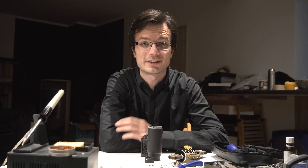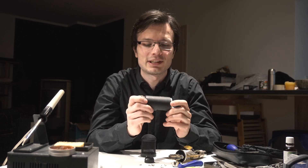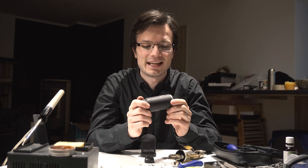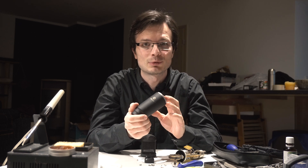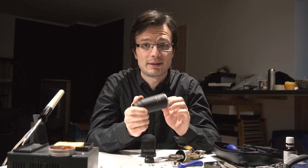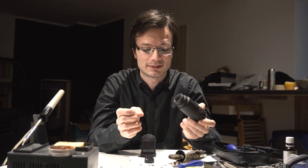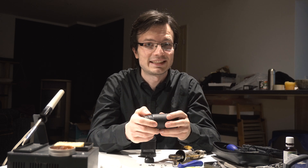Hello everybody, my name is Bohmir and today I have a short special video for you because I started to disassemble my Oktava 319 Russian mic. It's slightly modded and I would like to show you how to mod this without buying any parts. You can do this at home and you don't need anything, just a couple of instruments.